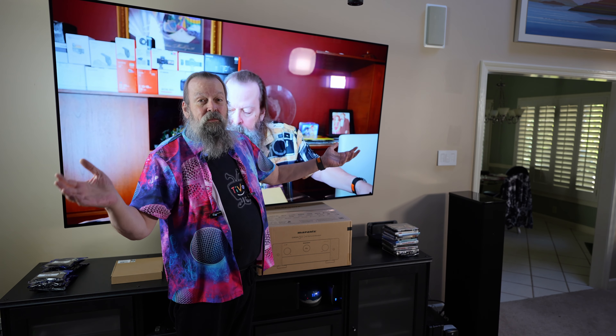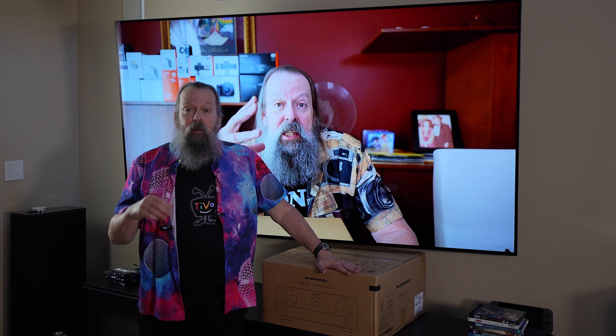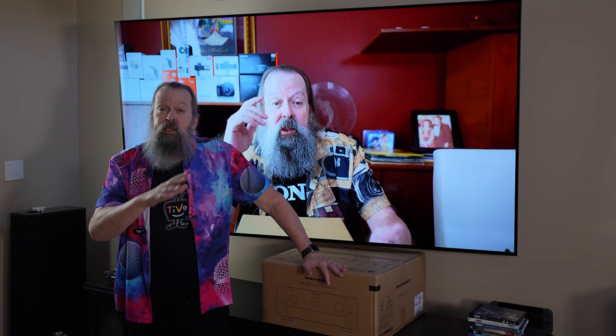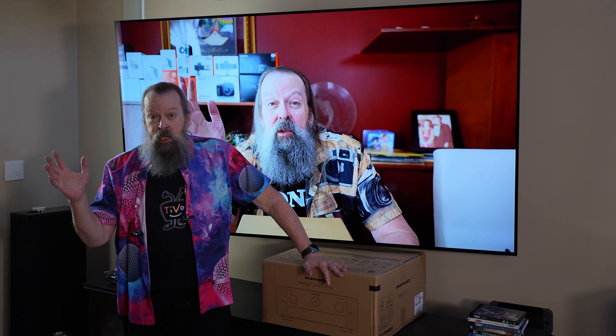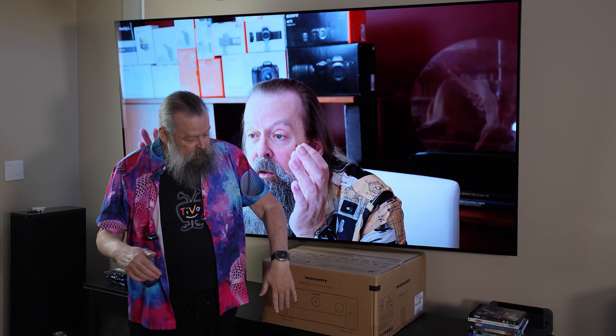This is when you live on the bleeding edge. Then out came the PS5 with 4K 120 — well, the 7012 doesn't support 4K 120, so I needed a new receiver. Because of COVID and then the supply chain issues, Marantz really delayed their next receiver line. Their current receiver for the last two and a half years was the 7015 and 8015. I was waiting and waiting, so I have never seen 4K 120 on my PS5 because I didn't have a receiver that would pass that through.